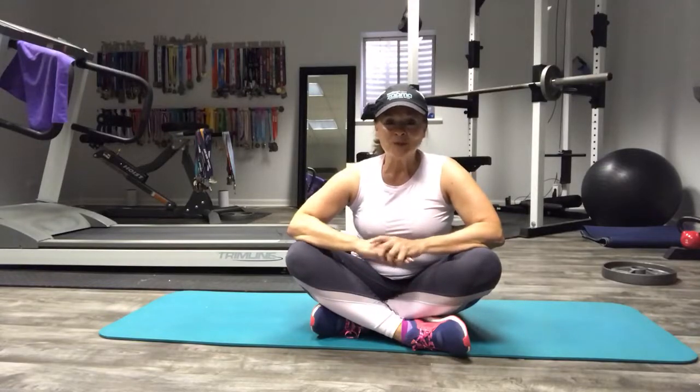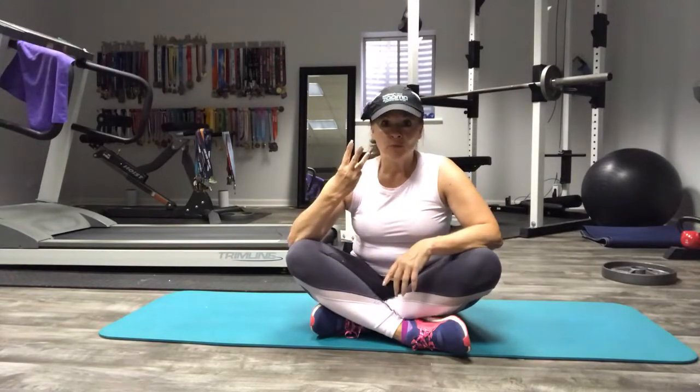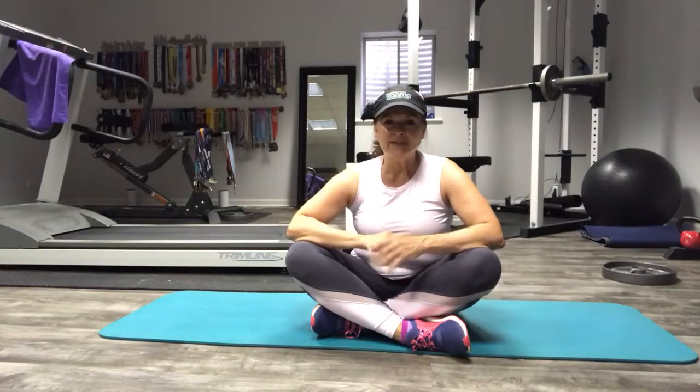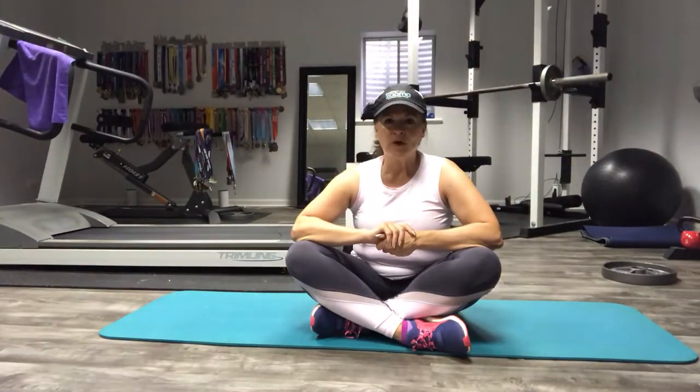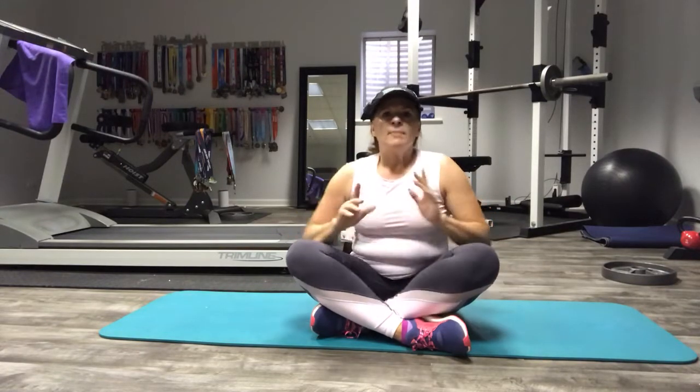Hello and welcome to Zuma Summer Challenge Week 3. We are moving right along. This week we are introducing two new core moves, one of which is the Bicycle Crunch, which I think you all know. But my challenge to you is to change it up a little bit.